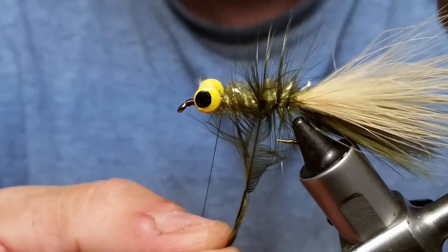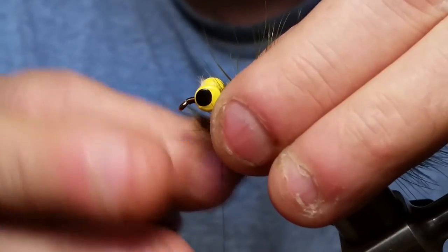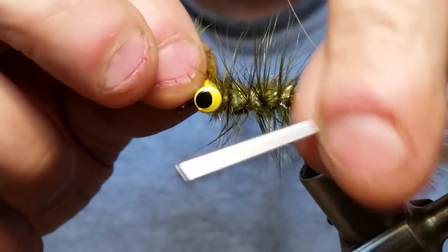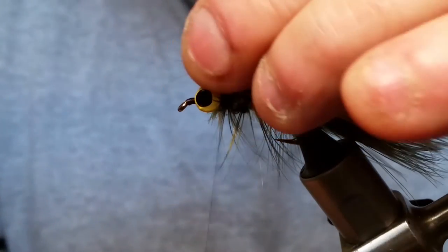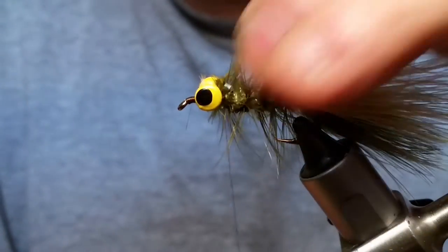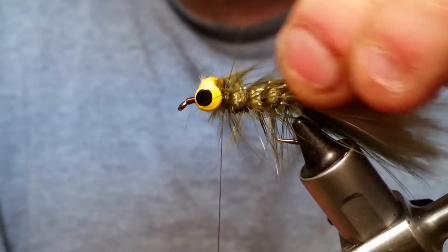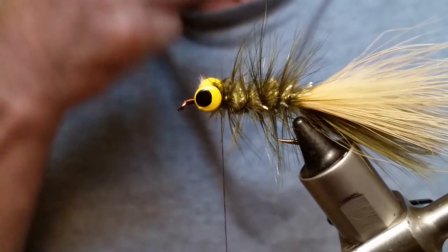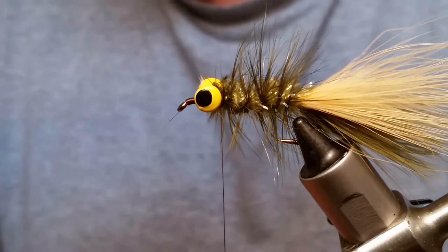If you wanted to, you could add a little bit of flash in the back of the tail to give it a little sparkle — fish like that. We're using the ice chenille to give it some. Bring up your neck hackle right to the back, capture it, and trim the extra off. See how those legs are a lot stiffer and go right back to the upward position. I like neck hackle a little better for woolly buggers — here's one I did in black and red.